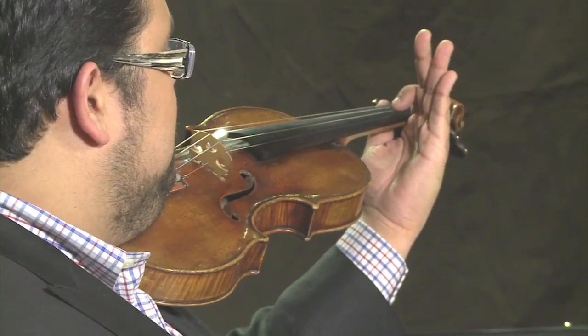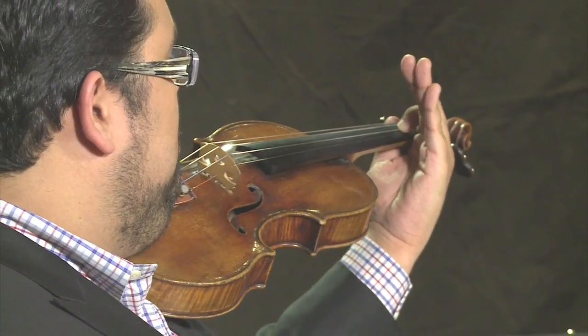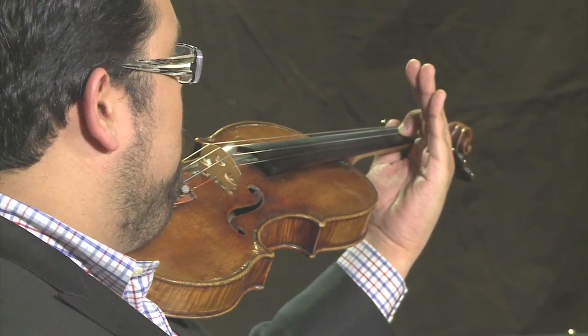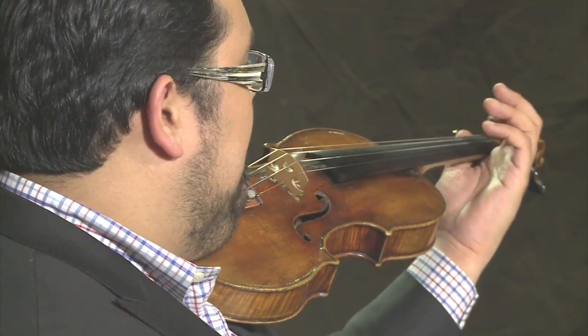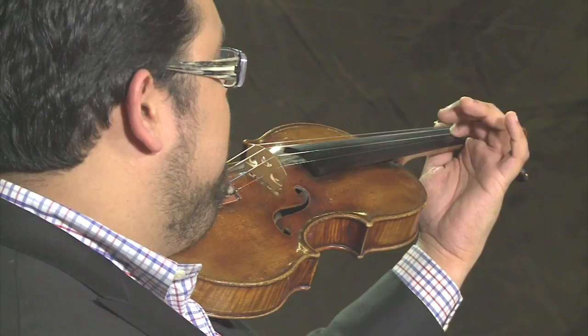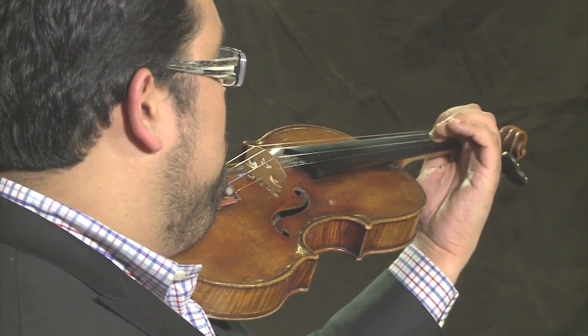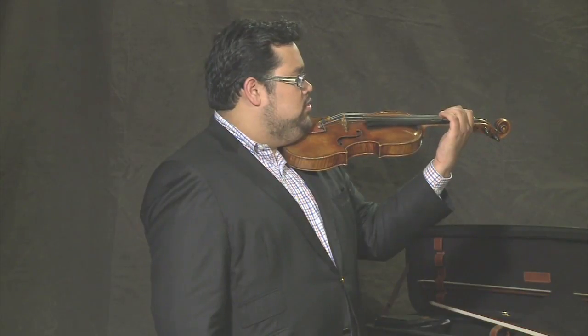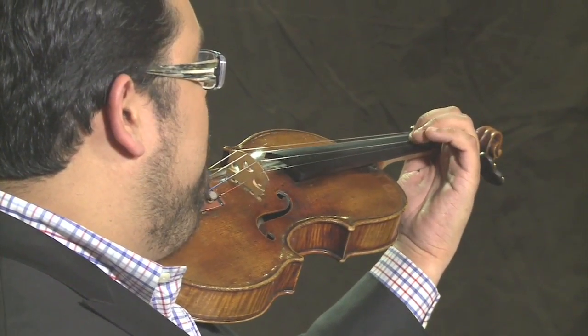Now gently place your first finger and press it on the string. Your first finger will press the string about an inch from the nut, from the end of the string. Then place your second finger down, equidistant to your first finger. The fingers should always be rounded — almost like boxes.